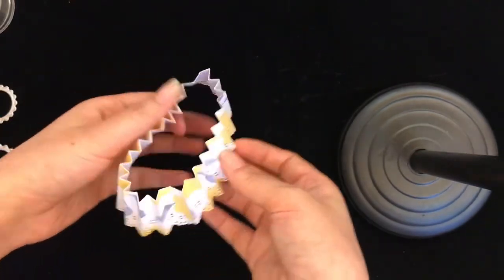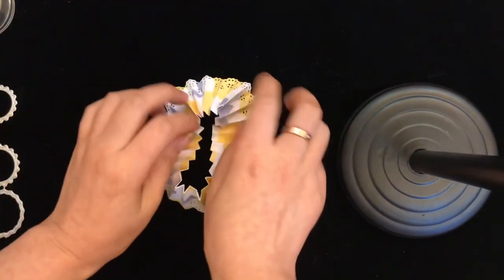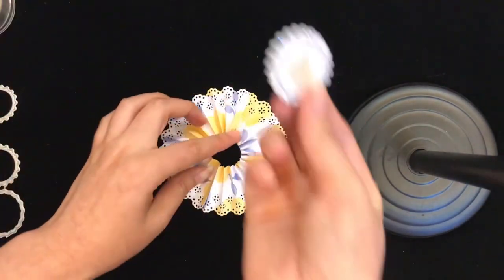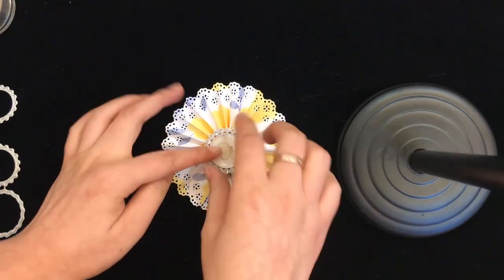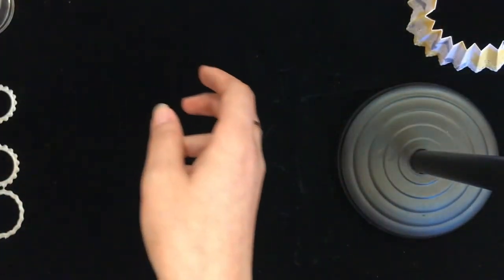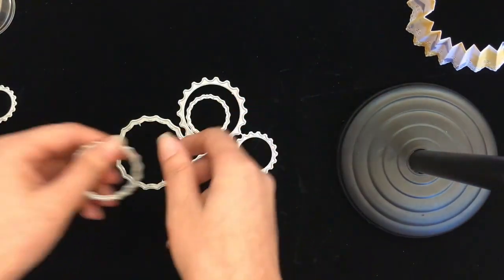I have this rosette — I haven't finished it yet — but if you put the bottle cap on the rosette I think it's very beautiful. So this is the cutting die set of the bottle cap, and you will get four different sizes.